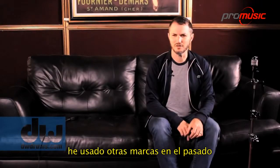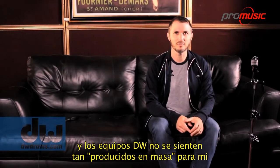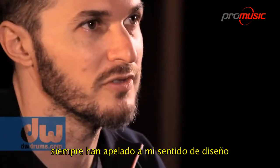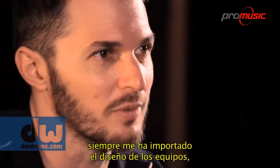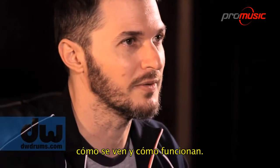I've been playing DW cymbal stands for about five years. I've played other stuff in the past and the DW stuff didn't feel as mass produced to me. It just kind of appealed to my design sense. I always sort of care about how things are built and how they look and how they function.